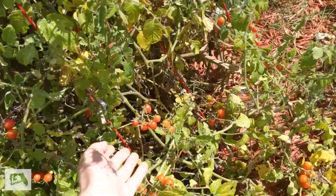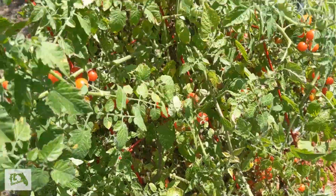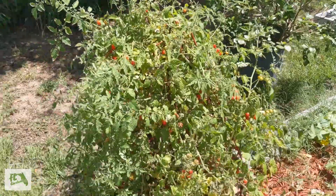We've got a lot of tomatoes ready to pick. The tomato plant's looking a little questionable, but it's making tons of tomatoes.